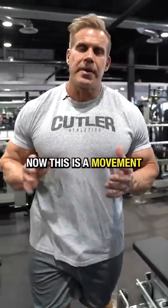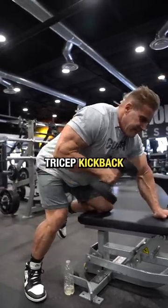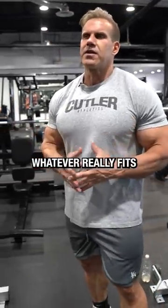All right, tricep kickbacks. This is a movement people always ask about for finisher movements, and what I like about the tricep kickback — I like to use a dumbbell, you can use a cable, you can use a rope, whatever really fits your needs.